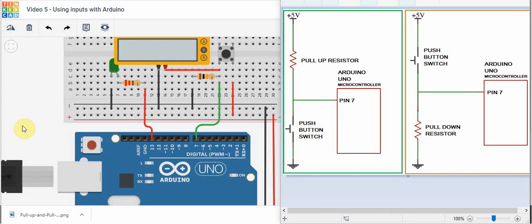Hi everyone and welcome to our next tutorial. In this video we're going to figure out how we can accept input using our Arduino microcontroller. There are a number of different ways we can do that — we can do that with a push button or a potentiometer — but we're going to take a look at how a push button works.